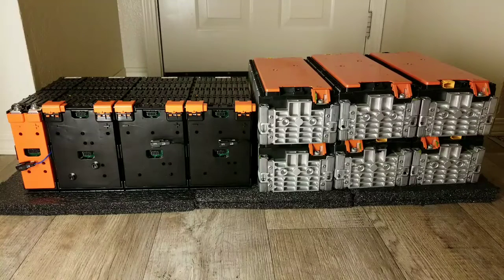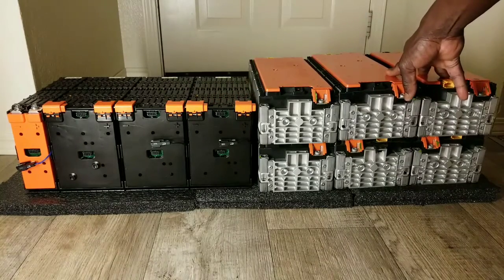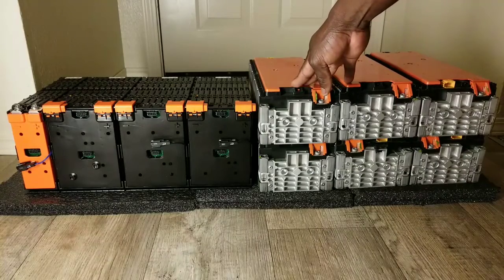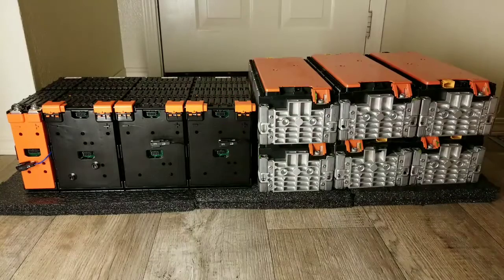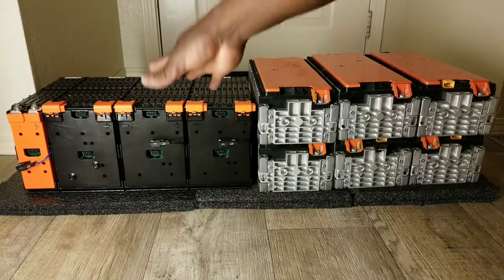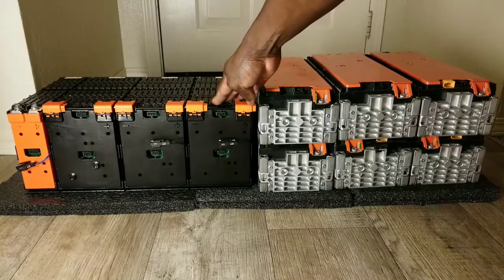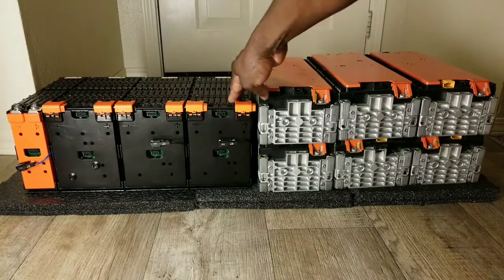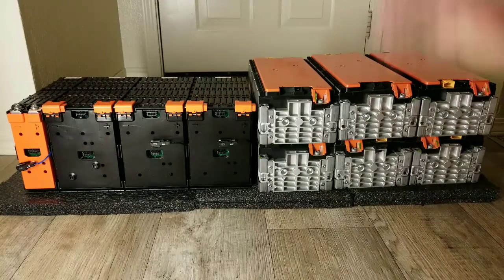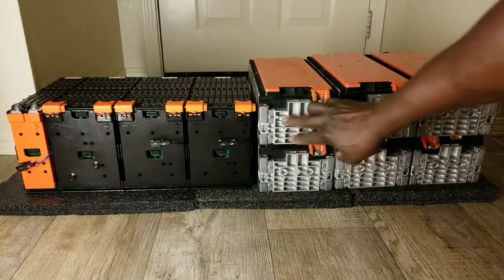We're taking baby steps to make sure everything works — no hazards, no destruction, no risk. If I can parallel them all at 48 volts, but the voltage difference is 14.4 versus 16-point-something, I'm not sure I should mix them. Maybe I use the Nissan Leaf cells separately. These are all the ideas I have. Look at this huge heat sink — it's really cold.